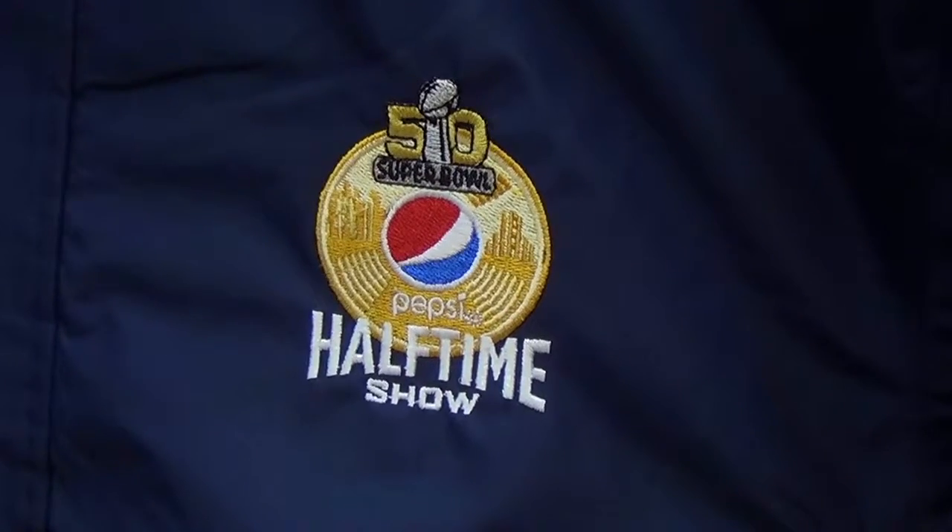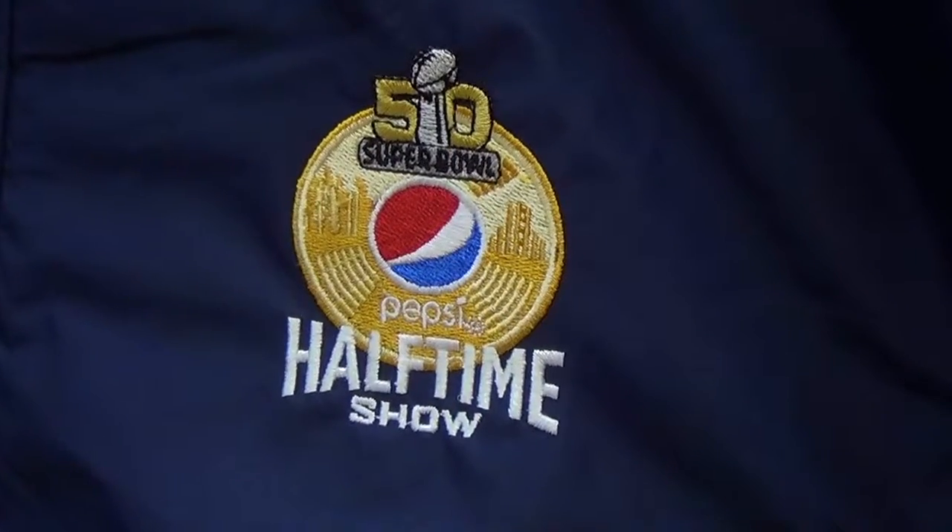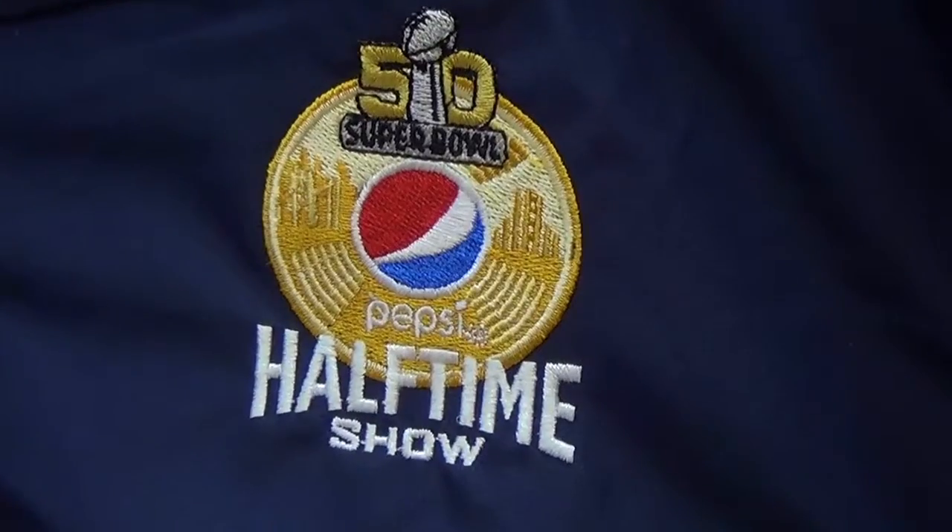The colorways are black and navy. The best decoration methods — we're doing a lot of embroidery still, and heat seal — those are the main things for this jacket.